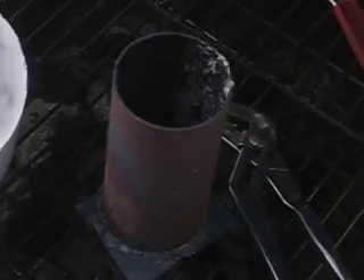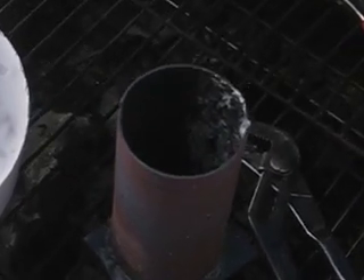There's my crucible. I used 18 gauge steel on the bottom as a base plate. And you can see there's a bunch of gunk inside there, but that's okay.